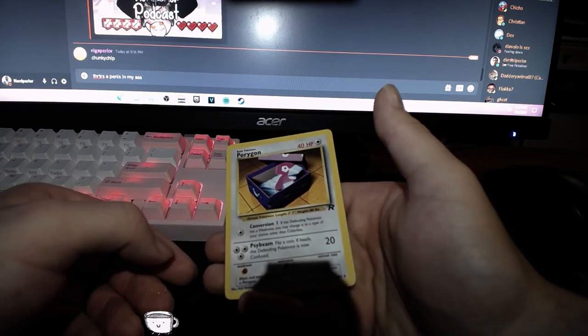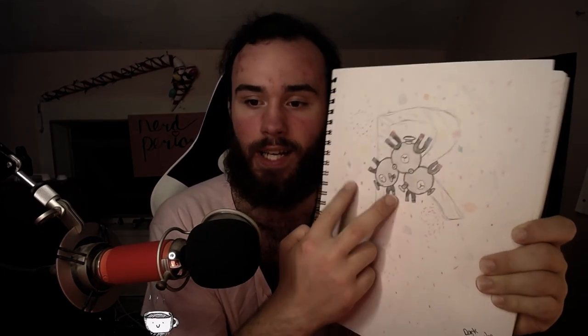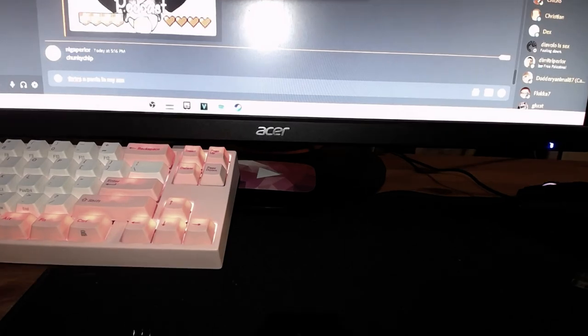Now it's time for the segment we do every Pokemon unboxing video — Pokemon Drawing of the Week. Nobody submitted anything to me on Twitter, so it's a lonesome episode this week. In celebration of getting almost all of the Team Rocket set, I decided to draw Dark Magneton and replicate the holographic behind the card, then did the Team Rocket symbol behind it. I love the holographic Dark Magneton card, but the non-holo version is kind of very disgusting.